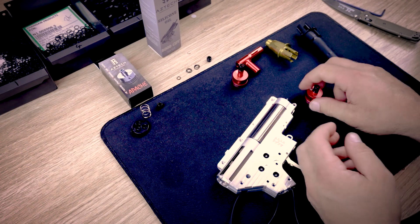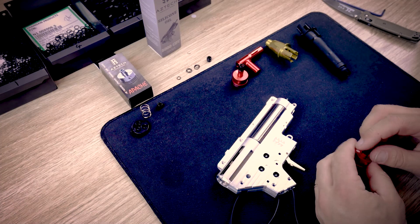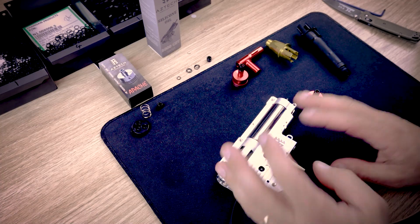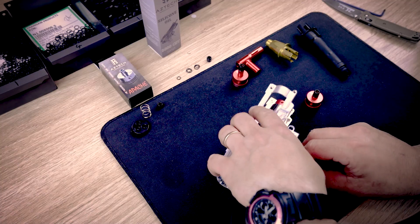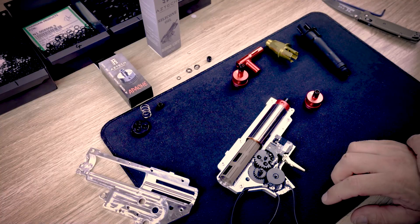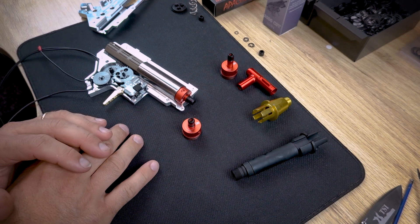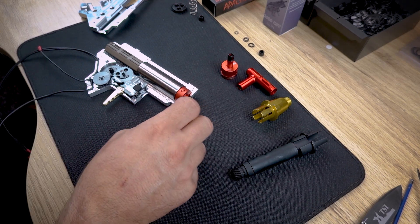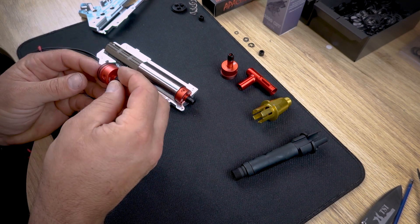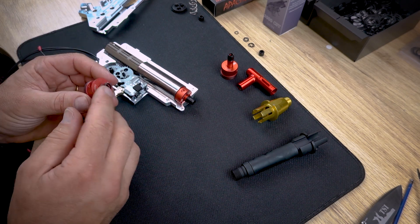This video is an explanation of how to set up your Aztec Apache Tappetless Cylinder head in a V2 gearbox. We have an Apache out of the gearbox, a lightly assembled gearbox for explanation purposes, and also a universal T-piece, a universal barrel holder, and an APS type barrel holder on the table. When installing your APS we have the rubber spacers on the rubber tip. For more information on the breakdown of the Apache please watch the unboxing video.